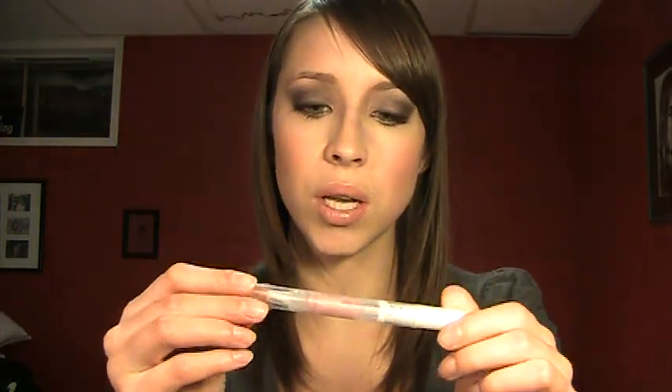I talked about this gloss in another video when I first got it, saying how bad it smelled. I was looking at it in my stash the other day and had never used it. I wished I liked how it smelled because I would totally wear it. Now this doesn't smell to me anymore at all — maybe my sense of smell isn't working right now or it wore off. But it's a really pretty light pink opalescent gloss that I put over top of the lipstick to create a kind of nude pinky lip.